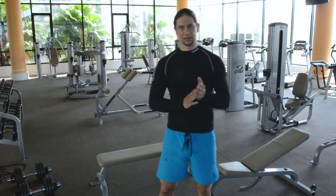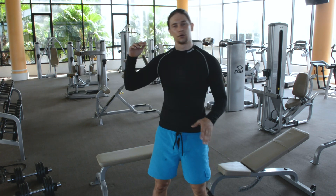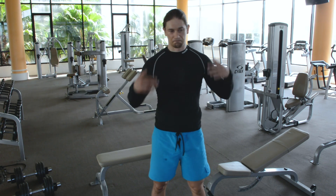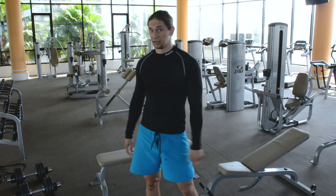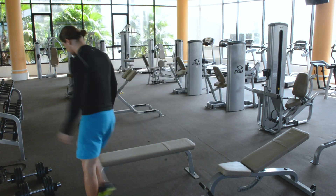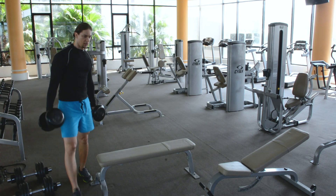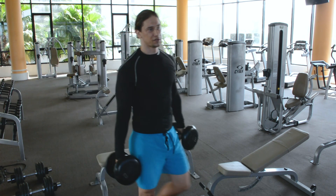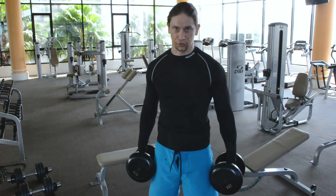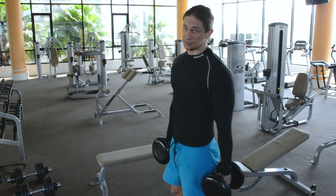I'll show you some basic exercises, so next time you go to the gym you already know what to do. I'll give you exercises for your chest, legs, back, and shoulders, so you look like an experienced athlete. Don't worry if you work with small weights — from training to training, when your muscles get a bit stronger, you can increase it. So let's start from the classical one.